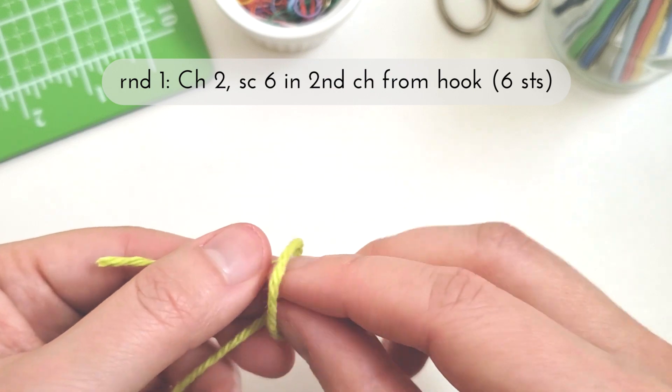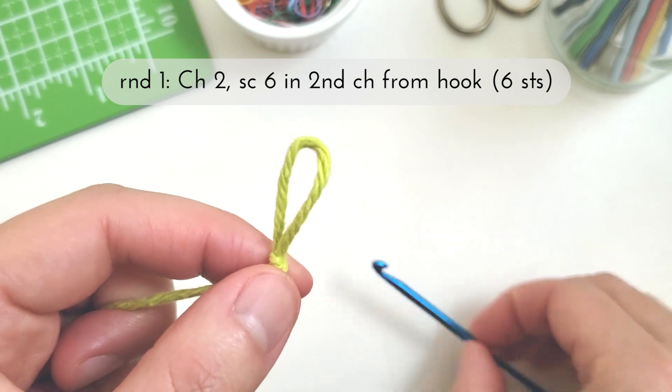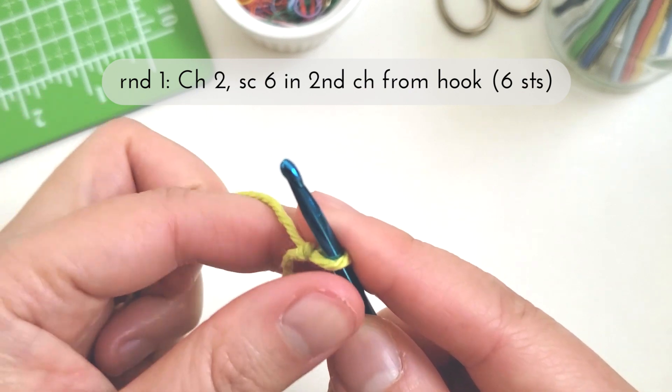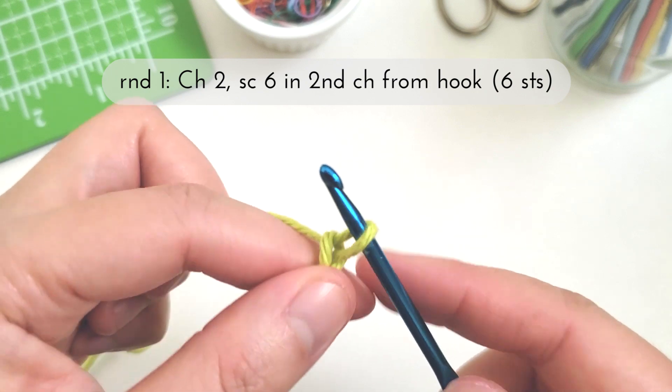To start, I'm going to make my slipknot and then place it on my hook. Here I'm using a four millimeter hook and some worsted weight yarn. I'm going to yarn over and pull through to make my first chain.